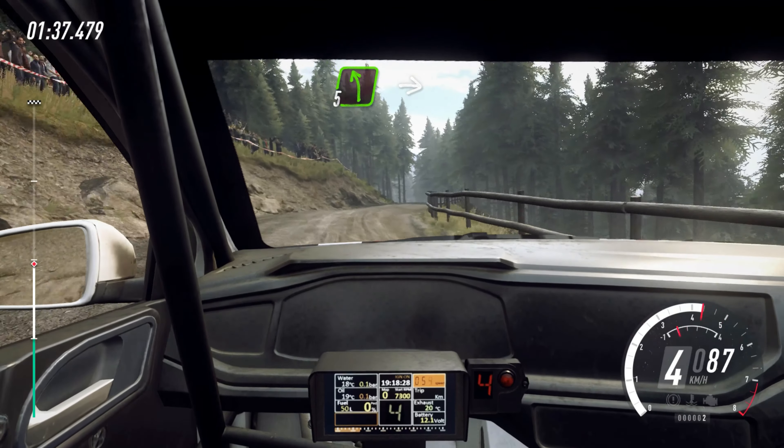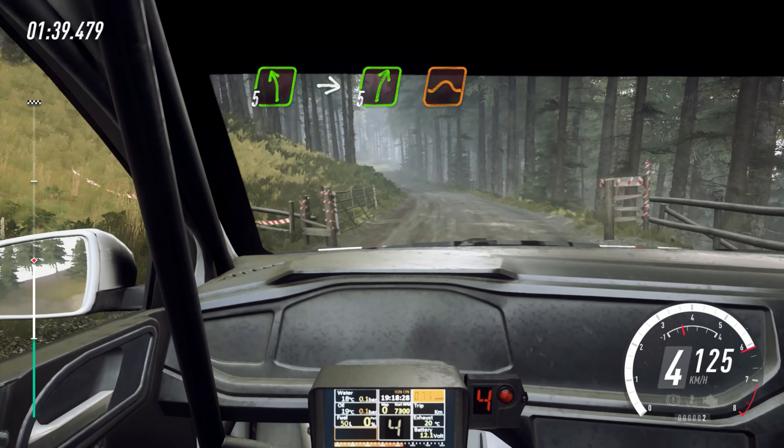5 left over crest, into 5 right over jump, into 3 left long.